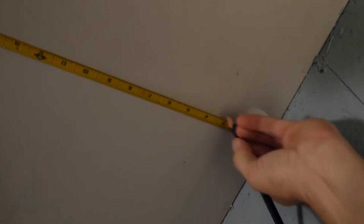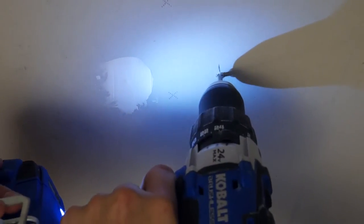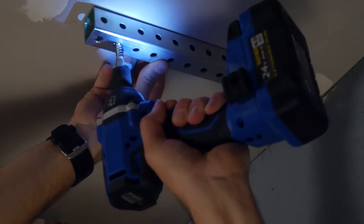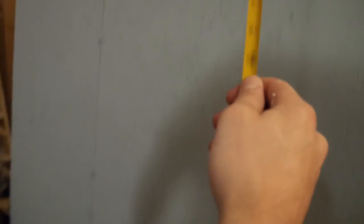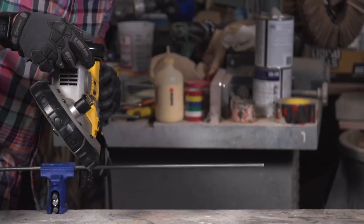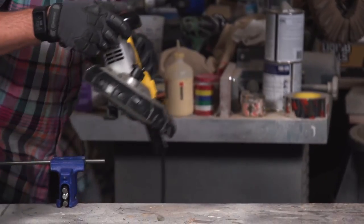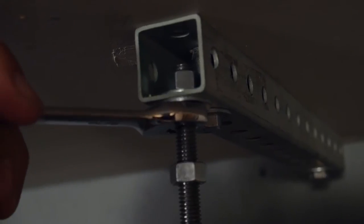Make sure you space your brackets slightly off the wall so you have room to install your fasteners. Drill pilot holes for your lag bolts and drive the bolts in with an impact driver. With the brackets mounted, it's time to measure how far down you want your shelves to hang — ours are going to be 48 inches from the ceiling. Cut your threaded rod to the appropriate length, then use nuts and washers on the top and bottom of the bracket to secure your threaded rod.